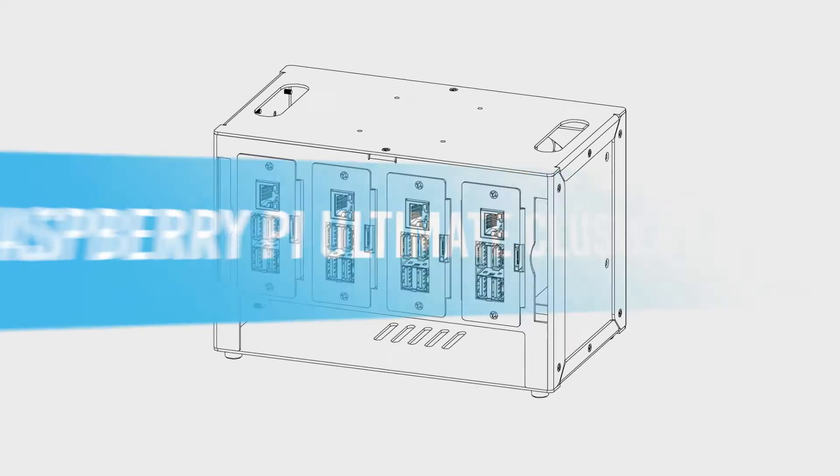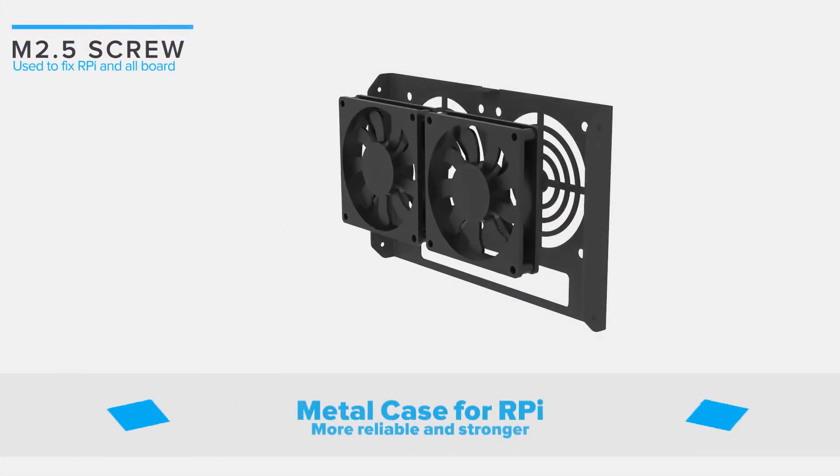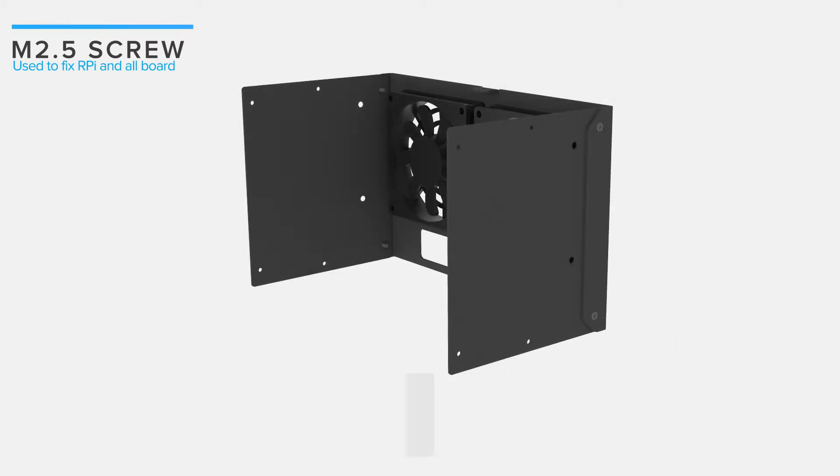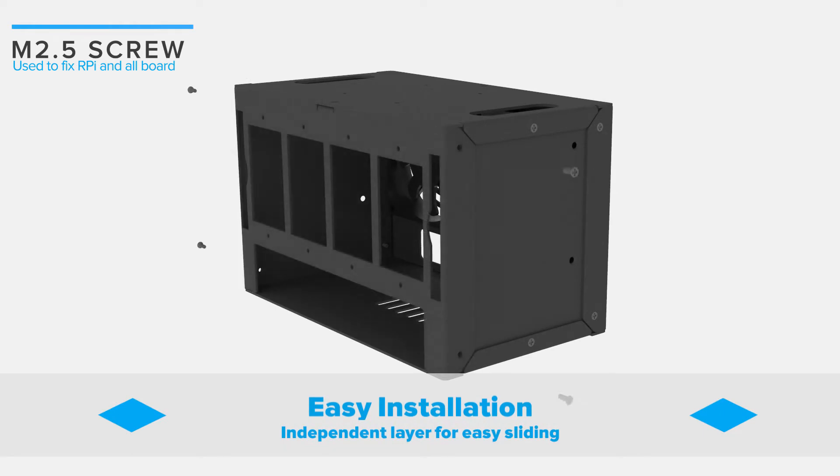UCTRONIC's Raspberry Pi Ultimate Cluster Case is made of metal, which is more reliable and stronger than plastic. It can support all Pi B and B Plus models and house up to 4 Raspberry Pis.